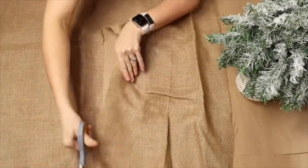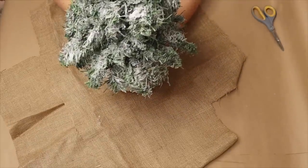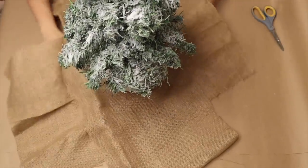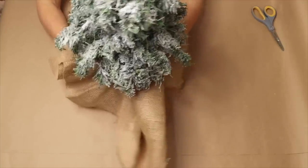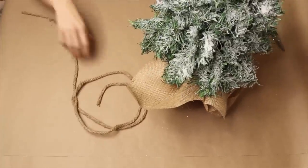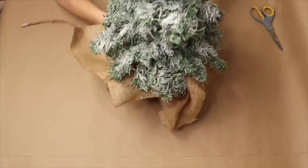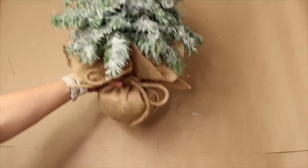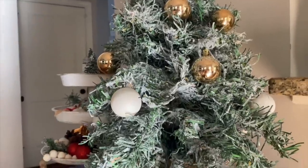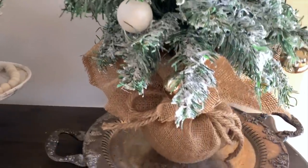Take a couple pieces of burlap and lay them flat under the bowl of the tree base. Gather and wrap the burlap around the base to cover the bowl completely. Using jute rope from Dollar Tree, wrap it around to secure the burlap, tie it in a bow, and trim the excess burlap around the top. I hope this inspired you to try this DIY Dollar Tree farmhouse Christmas tree project.